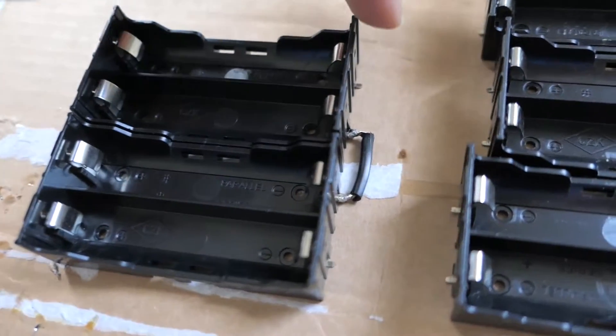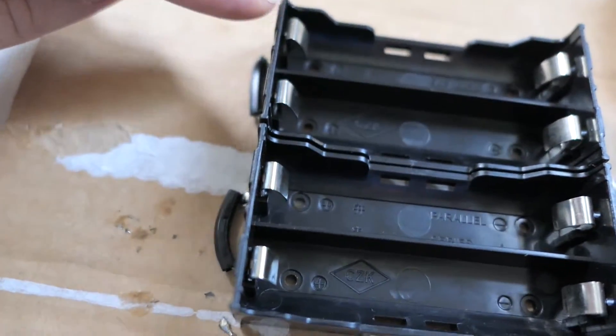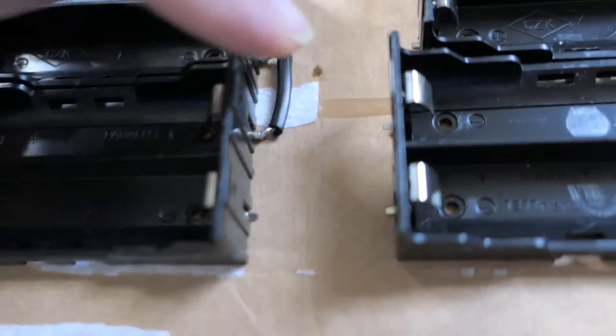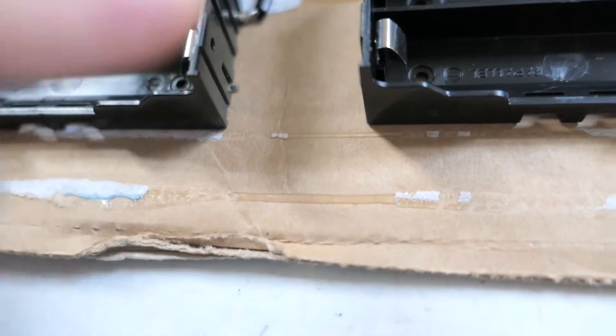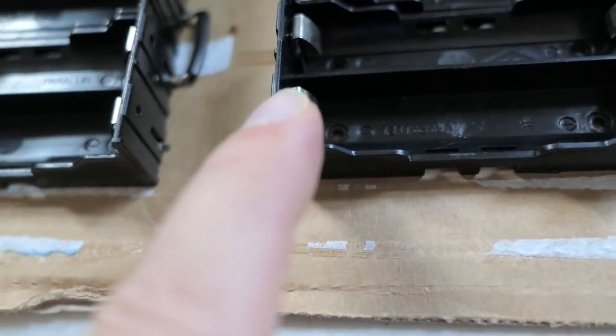Alright so here's the progress so far. Positive, negative, positive, negative, positive, negative - so now I got to jump from here to here and this will be positive again.